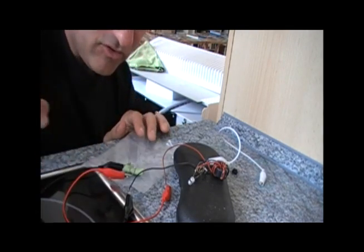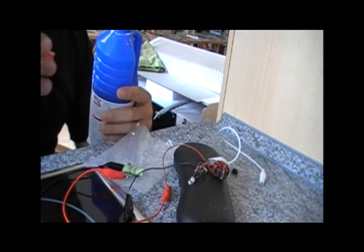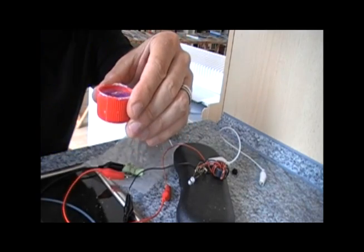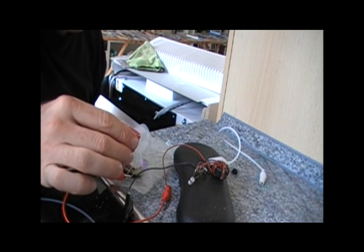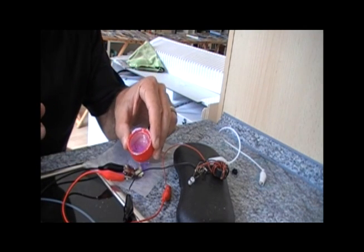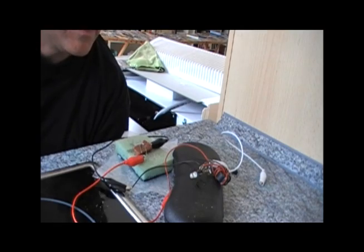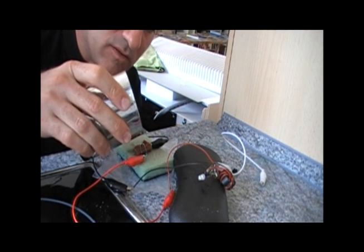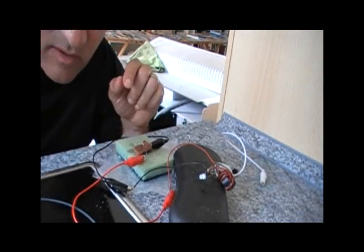We see that the LED does not go on. But now we're going to take some drain cleaner, which is 20% sodium hydroxide, and I'm going to pour a capful and then very carefully drip that onto here. The 20% was too strong, but when we added some water and diluted it a little bit, we get the chemical reaction that leads to the light going on.